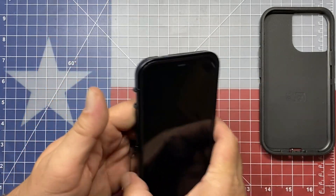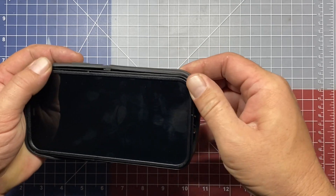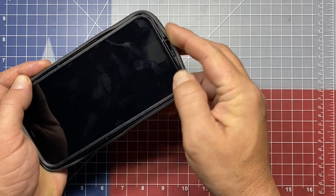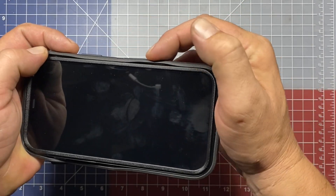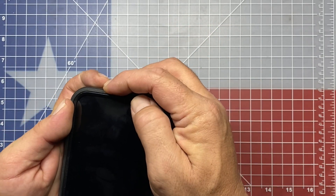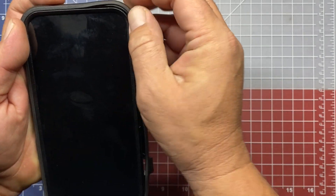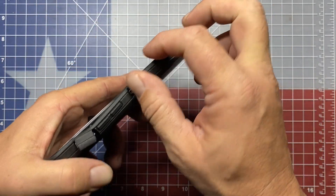Now we can bring the silicone cover back in, slide the phone inside, and just work the silicone cover back around. It has a little ledge where that silicone cover will seat into the two halves of the case. So just take your time, go around, and make sure you get the silicone case seated properly.